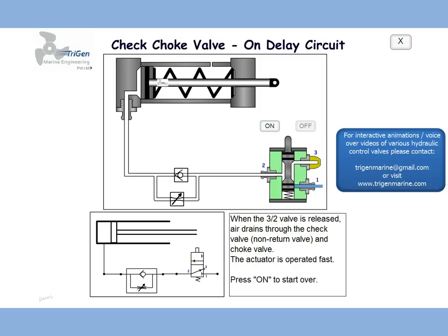In this module, we will understand the operation of a check choke valve as an on delay circuit. The lower part of the drawing shows us the schematic diagram — a 3x2 valve connected to a check choke valve connected to an actuator. The upper part shows a more detailed structure of the 3x2 valve, the check choke valve, and the actuator. The actuator is single acting with a spring return.